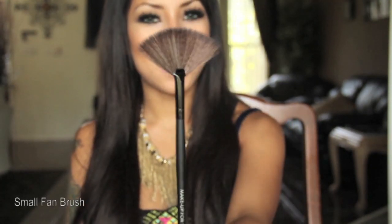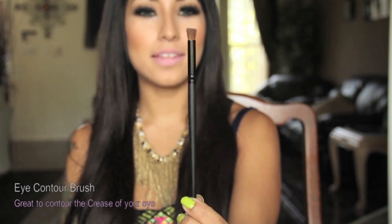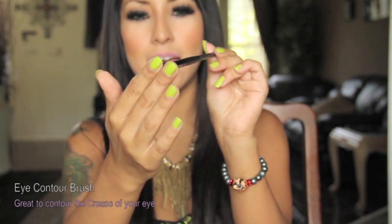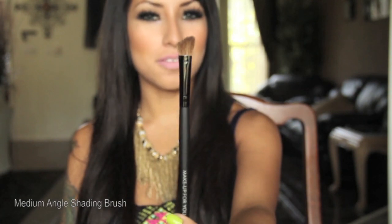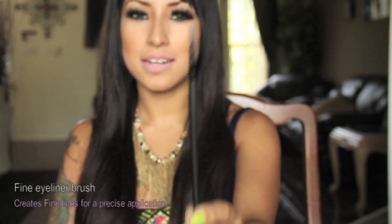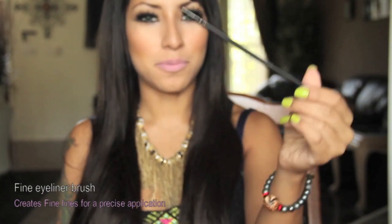And we have another fan brush. A medium eyeshadow brush. An eye contour brush — this brush is totally different from any eye contour brushes I've used before; it's kind of flat at the end. This is the medium angle shading brush and I really like this brush for contouring the nose. A tapered brush. And this really thin eyeliner brush — I think it's great for creating that perfect wing look.